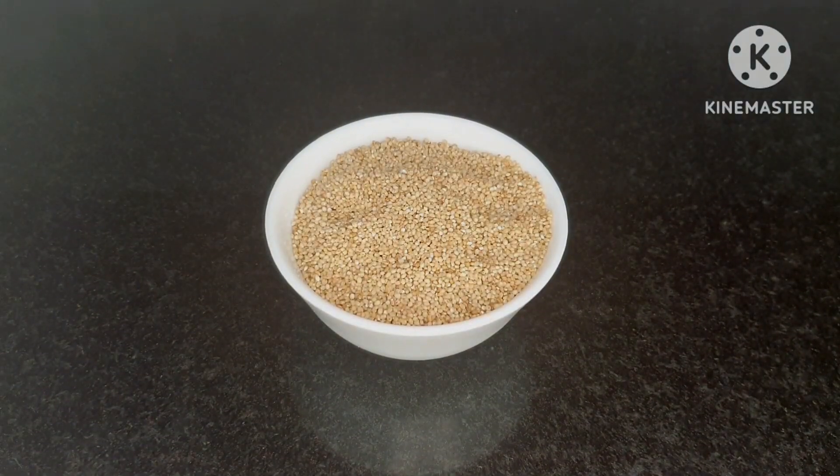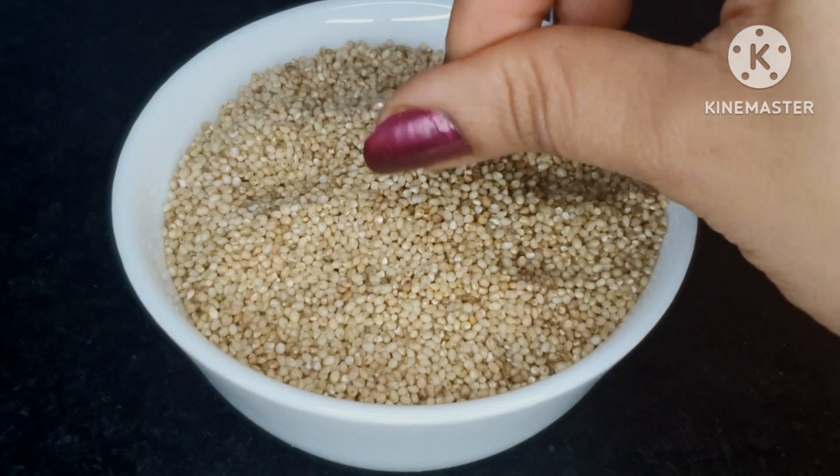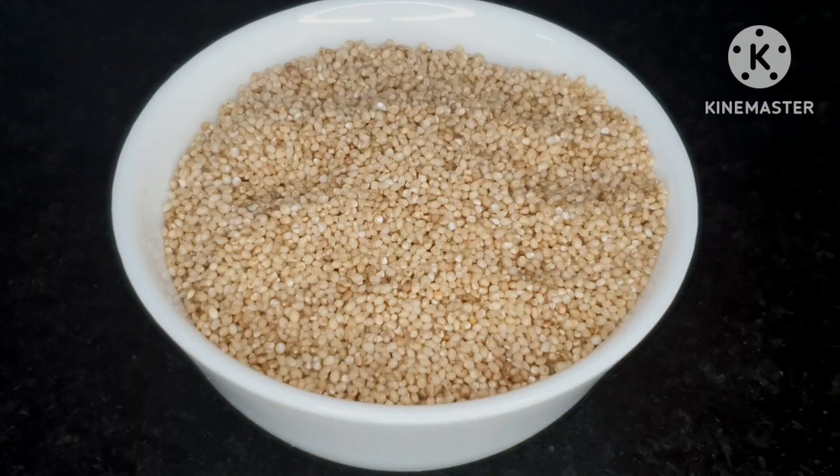I am using a small portion of the Little Millet dough. I will soak it overnight to prepare it.